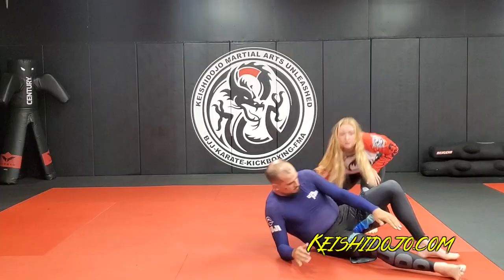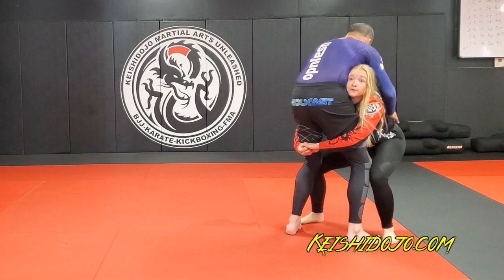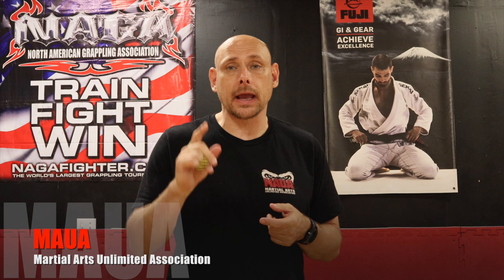Well, there you guys have it — two different takedowns that anybody can use for their martial arts training. These were focused on Jiu-Jitsu and Judo players, but again anybody who trains martial arts can use these. Remember, 90% of all fights go to the ground, so you've got to have an option.